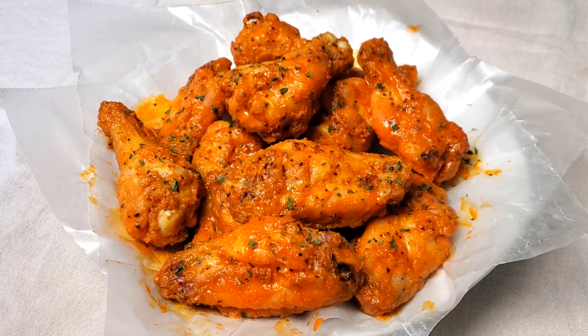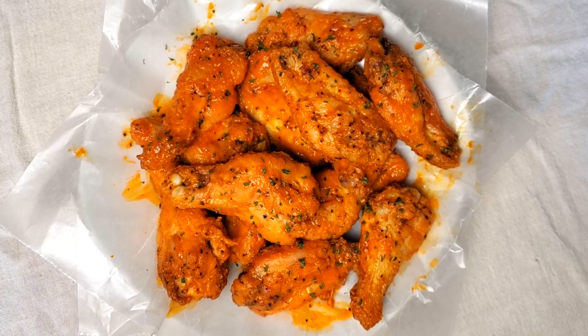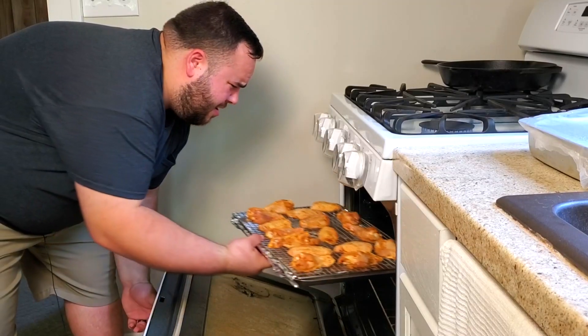Legend has it that buffalo wings were created by a mistake at a bar in Buffalo, New York. I'm really, really glad that they made this mistake.